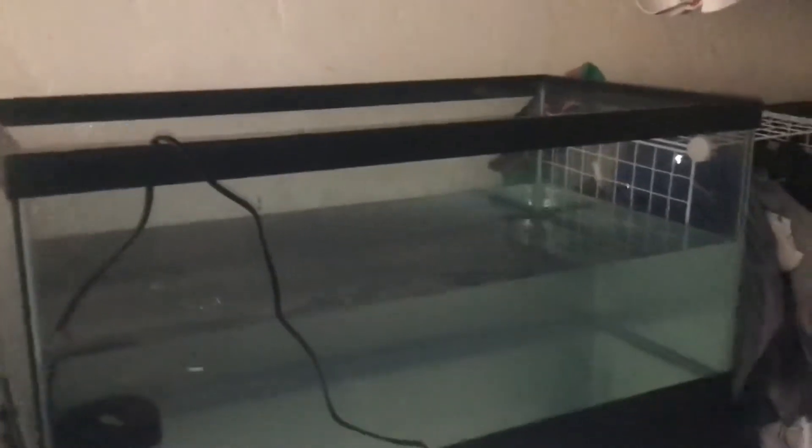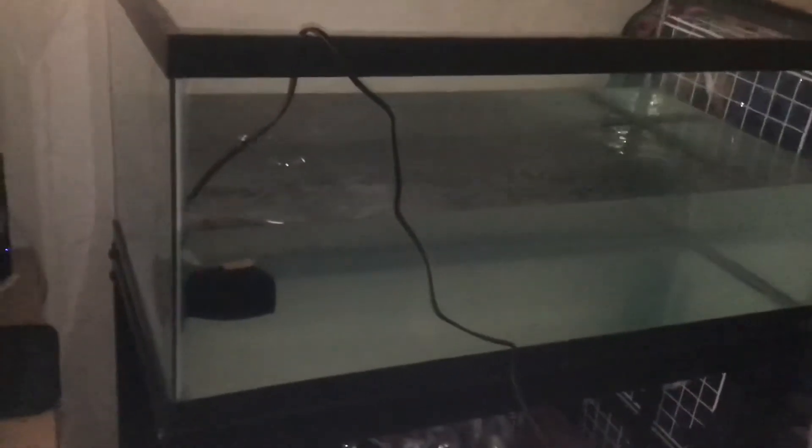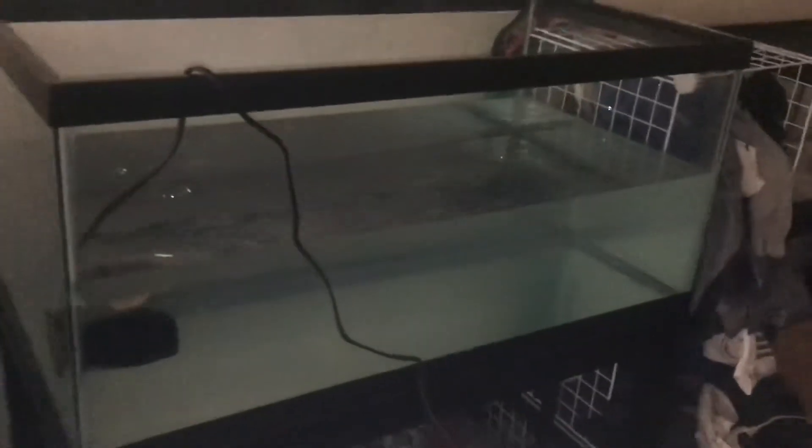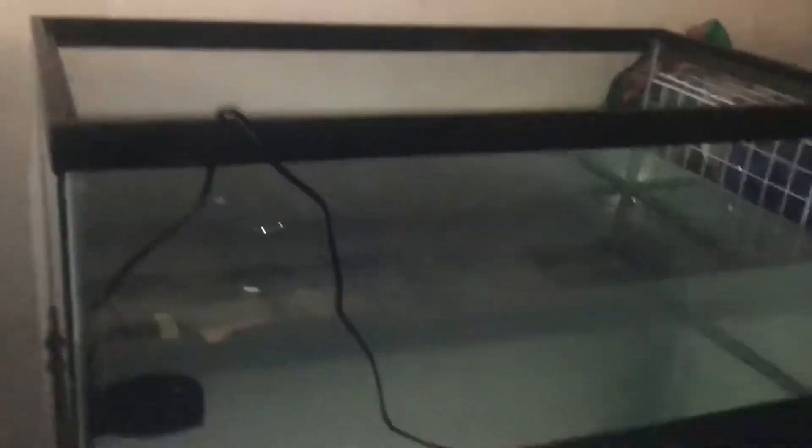I added salt yesterday to the aquarium. There's about this much room of water still, because I still need to add the sand — I have three bags of CaribSea — and then the filtration, and eventually the live rock. I could probably get away with adding about two more inches of water, but I don't want to risk overfilling and then having to take water out later. I'll probably add the filter a little bit later today.